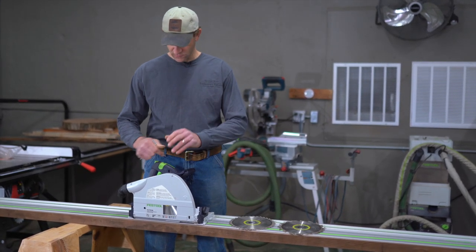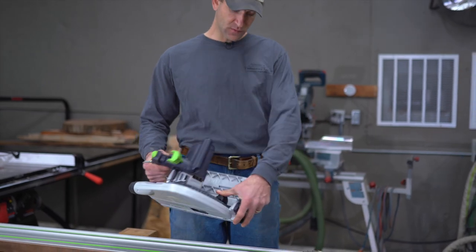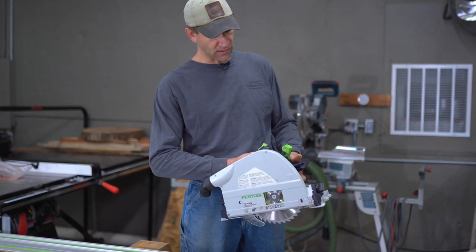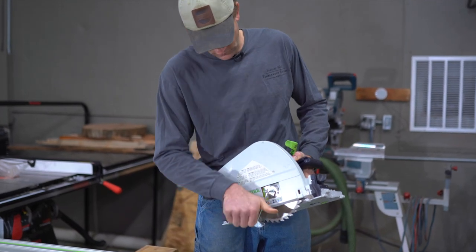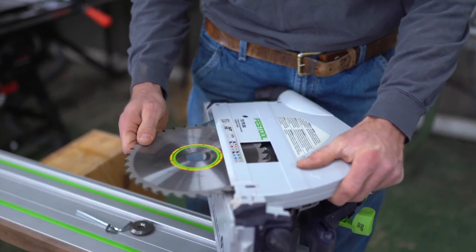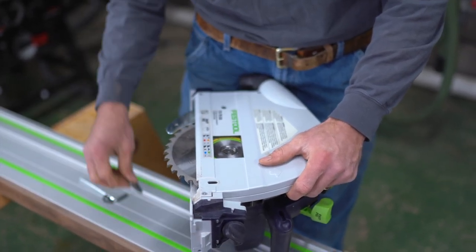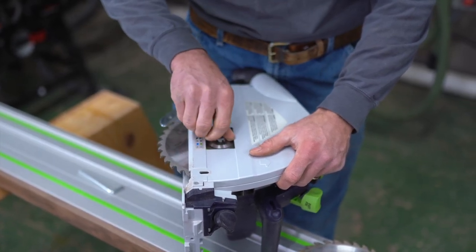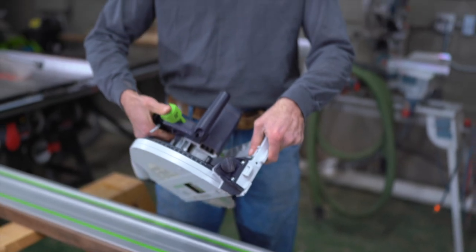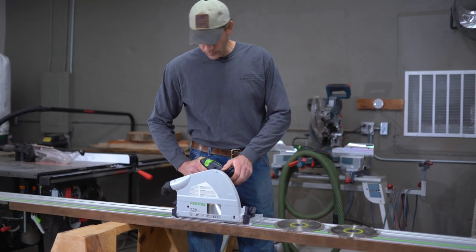Doing blade changes is very easy on this tool. It comes with a hex wrench. Pull your fast-fix lever out, make sure your depth stop is all the way down, and of course make sure the saw is not plugged in. Plunge it down — you'll notice it locks into place and the blade is secured as well. Here's the hex key for taking the blade off. Here's a brand new blade — put it on, put our washer down, our hex nut, get it snugged up, and just turn it until it stops. Flip the lever back and that's probably about the easiest blade change you'll do on any saw you own.